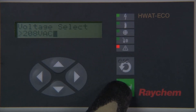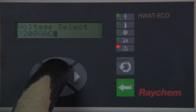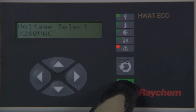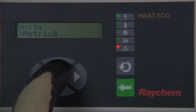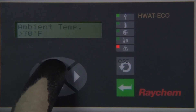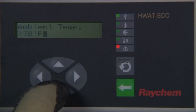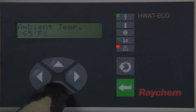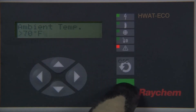The display will change to 'select voltage.' Again using the up/down arrow keys, select between 208V or 240V according to your setup and press enter. The display will change to 'select units.' Select between English or metric units and press enter to continue. The next parameter is 'set ambient temperature.' Ambient temperature is the air temperature surrounding the hot water piping where the heating cable is installed. Using the up/down arrow keys, select a temperature in the range of 60°F (50°C) to 80°F (25°C) and press enter.